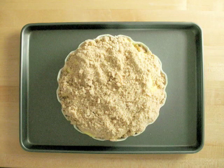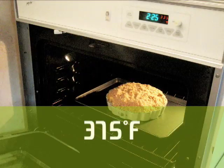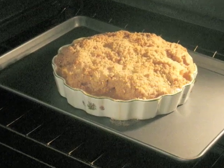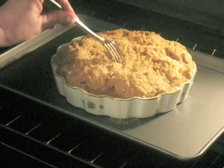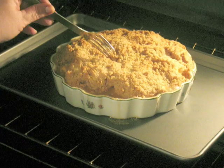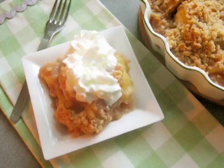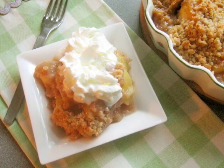Place the dish on a baking sheet with sides and put it in your 375 degree oven. Bake it about 50 to 55 minutes. The top should be golden brown and the apples tender, juicy, and bubbling. Stick a fork into one of the apples to make sure they're tender. You can serve apple crisp hot from the oven with a dollop of whipped cream or ice cream. Enjoy!